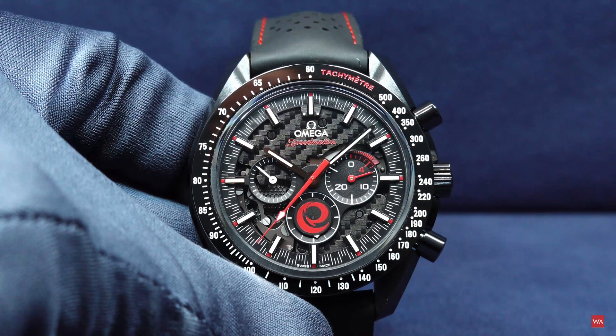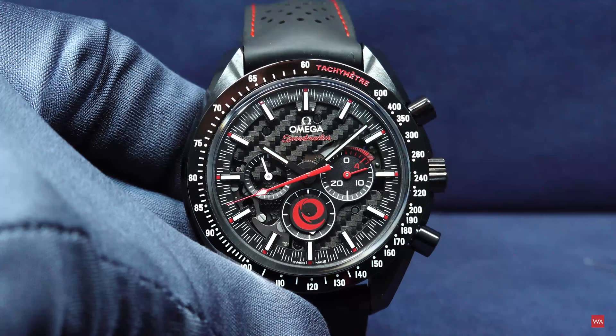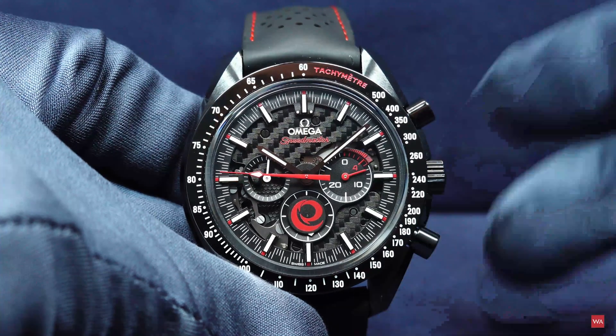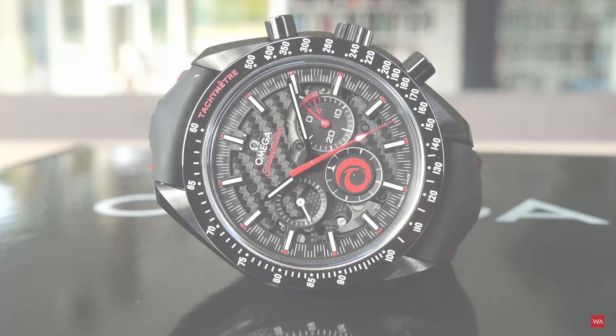As I just said, laser ablated and blackened with honeycomb and carbon design textures. I will show you all these details, and you will be able to see them through the various pictures I have been able to take of this Speedmaster. Have a look.